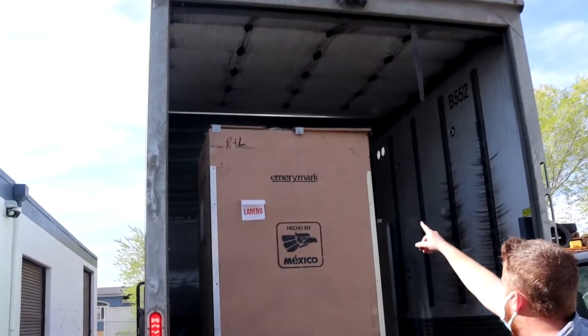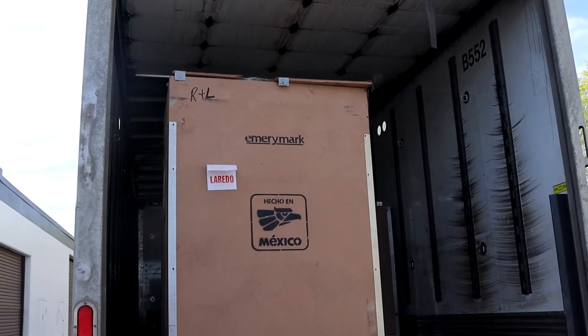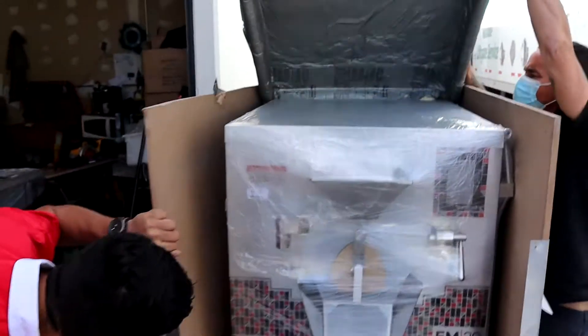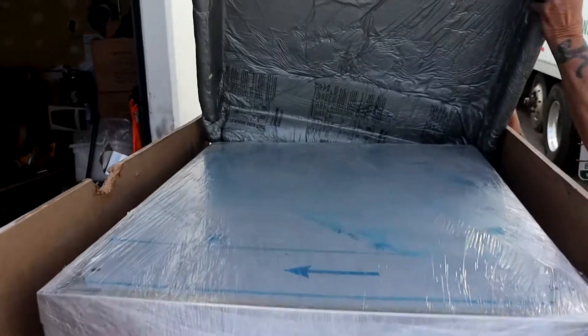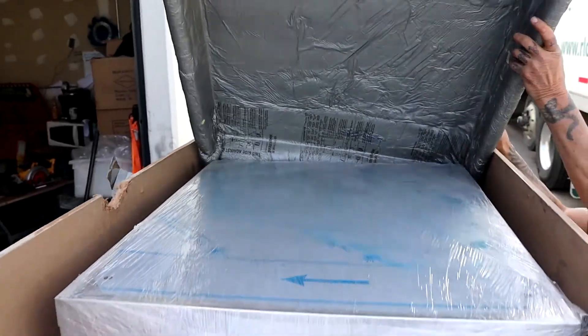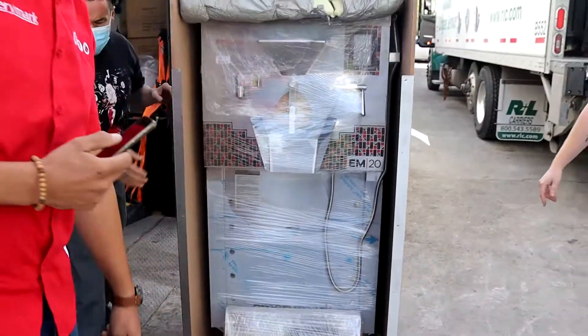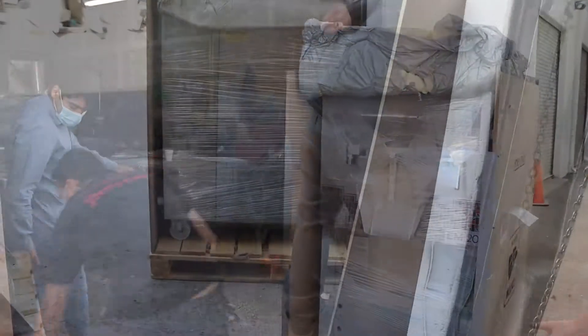Do not let the driver leave without you inspecting everything. In this case, we can see that the top lid of this crate has been removed or damaged. So when the driver brings it down, we are immediately going to take off the sides and inspect the machine to ensure there is no damage to our investment. You want to film the entire process from beginning to end — from the machine coming off the truck, down to the ground.